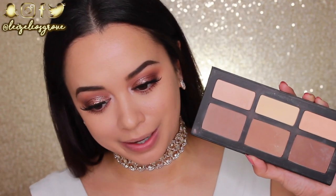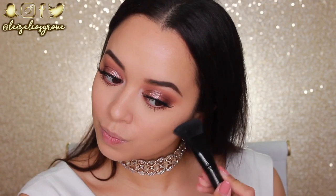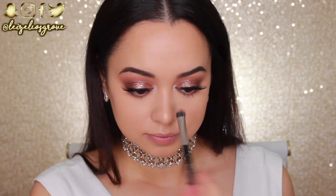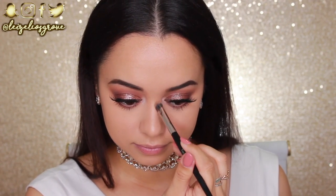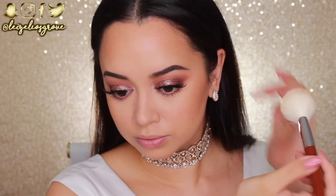My eyes are done, so I'm finishing off the rest of my face. I'm going into the Kat Von D Shade and Light Palette to contour with the Models Prefer Contour Brush — contouring the jawline, cheekbones, and nose. For the nose I prefer a Look Good Feel Better eye shading brush which is great for defining that area. Then I'm bronzing my face with the Physicians Formula Butter Bronzer using the Sigma F40 Large Angled Contour Brush over my cheeks and around my hairline.